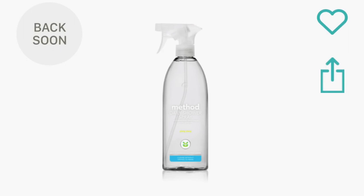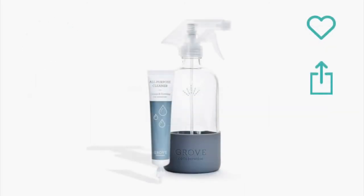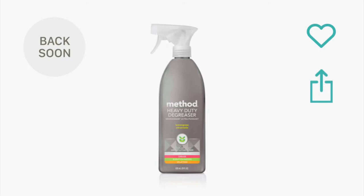The Method Daily Shower Spray is a pass. I'm not having much luck with Method lately. The Grove Collaborative Bath Bombs are just like any other bath bombs except they're 100% natural — they have lavender, grapefruit, eucalyptus, and tea tree scents. Highly recommended. The glass spray bottle with all-purpose cleaner concentrate is amazing — I've used it on windows, tables, and my makeup table. Thumbs up. The heavy duty degreaser by Method is another no for me. It's just not powerful enough for stuck-on messes.